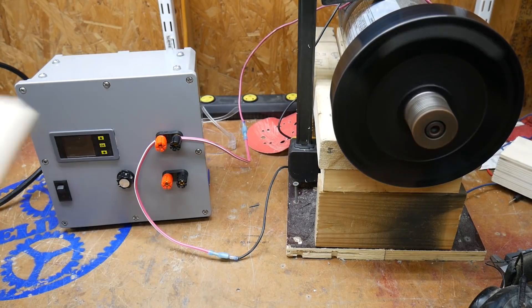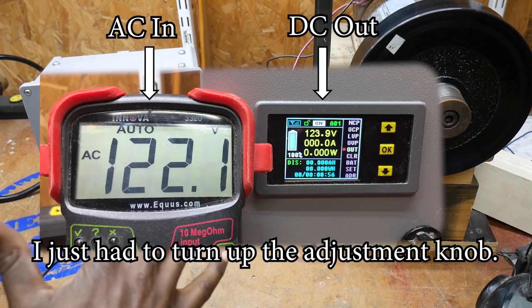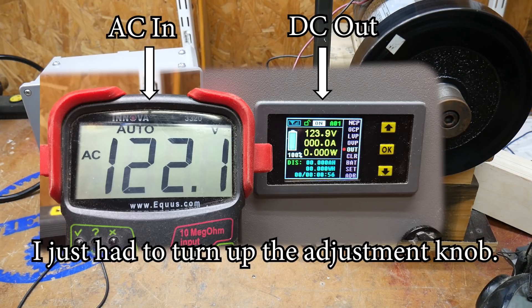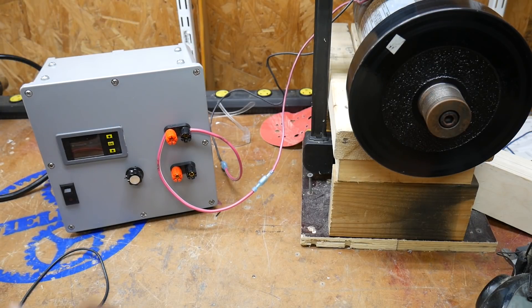I'm going to call it a success. It looks like the range is up to about 100 volts, which is fine for bench testing — and that's primarily what I want to use it for. I'm pretty excited about it. This is going to work out to be a fun addition to the shop, and I'm sure you'll see this used with many experiments and projects in the future. Thanks for watching.